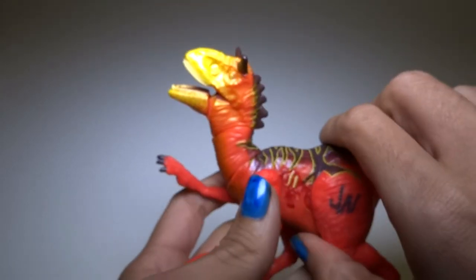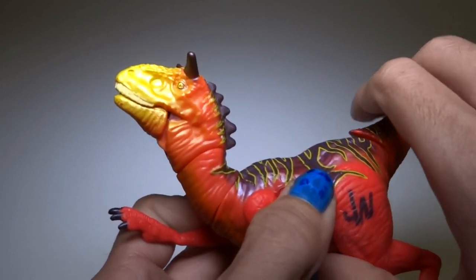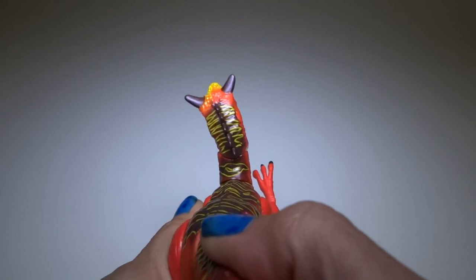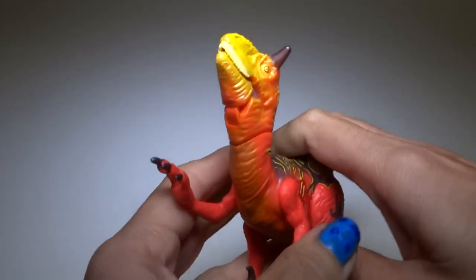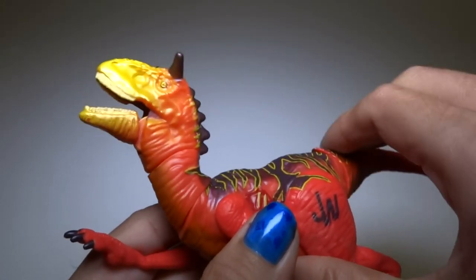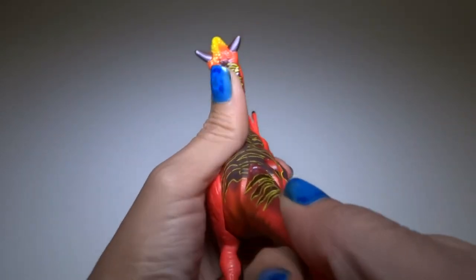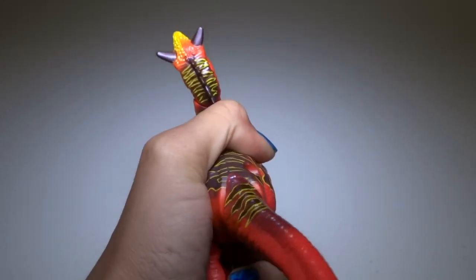Let's see if we can get him to chomp — there we go. You push the tail down and the mouth opens, and the head and neck move a little bit kind of sideways. It's kind of cute, kind of cool. You can do it really fast. It doesn't really do anything if you move it sideways — mostly just up and down.